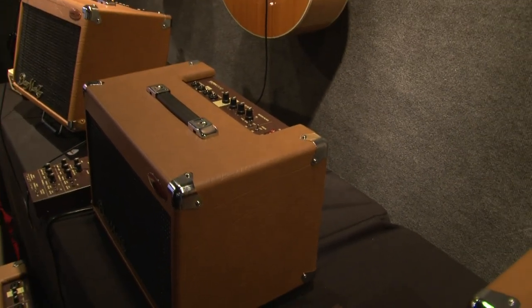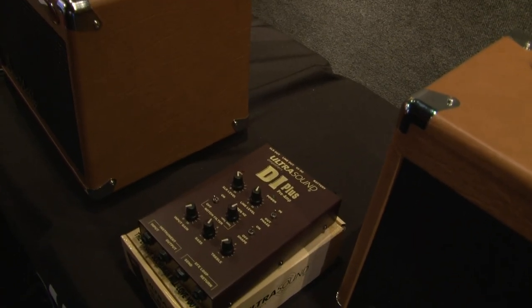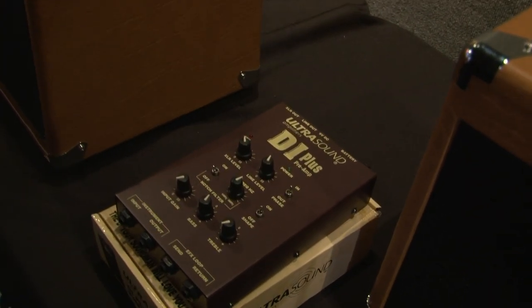If you want to run through the house system — which is what a lot of our top touring artists do in large arenas — they actually use the DI boxes, the Plus and the Max, depending on what you need: stereo or non-stereo.